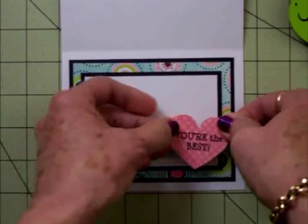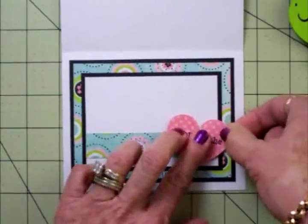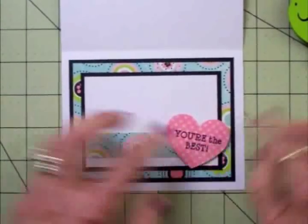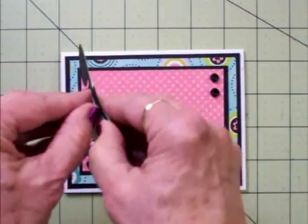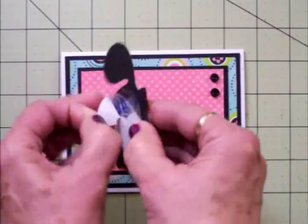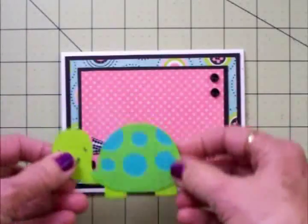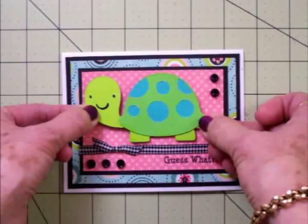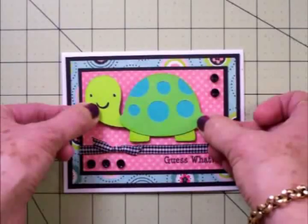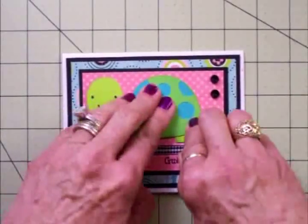I love this paper. We'll get the heart tilted at a little bit of an angle — there we go. You can write whatever you want right here. Now we're going to go ahead and take the backing off the action wobble and add the little turtle to the front of our card. You can add any image you want to the front of your card; I just happen to think this little turtle is so cute. We'll get him centered on here and then we're going to play with that action wobble.